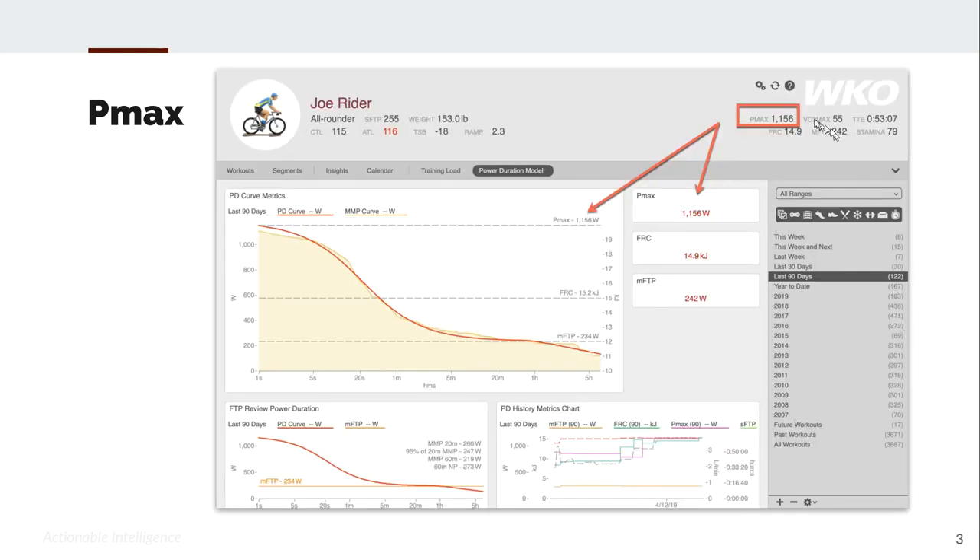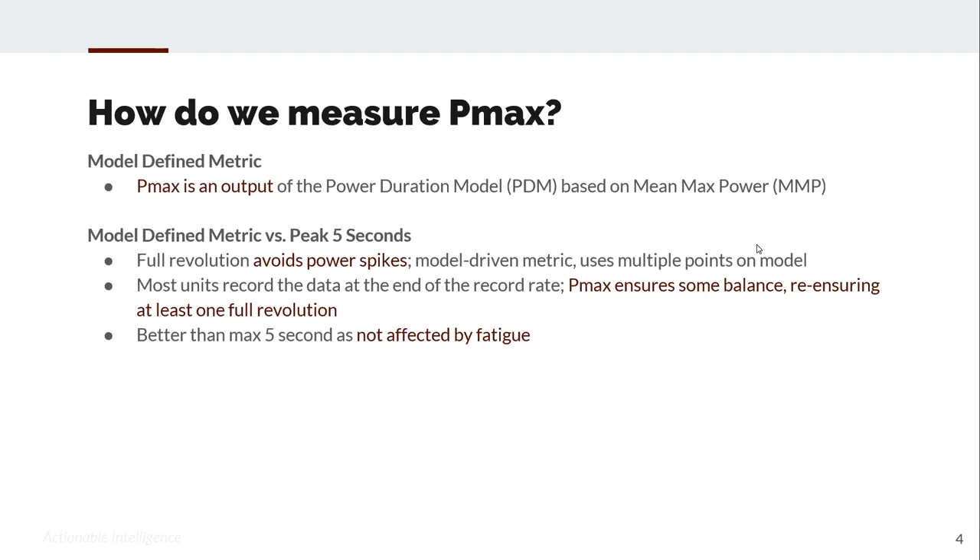PMAX can be found in the hero bar of any athlete and it can be used in charts and reports. How do we measure PMAX? It is a model-defined metric — an output of the power-duration model.